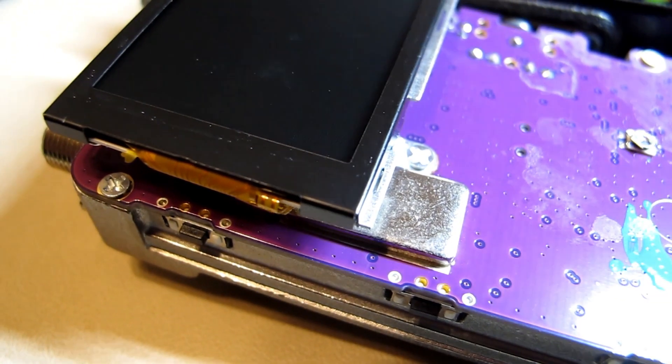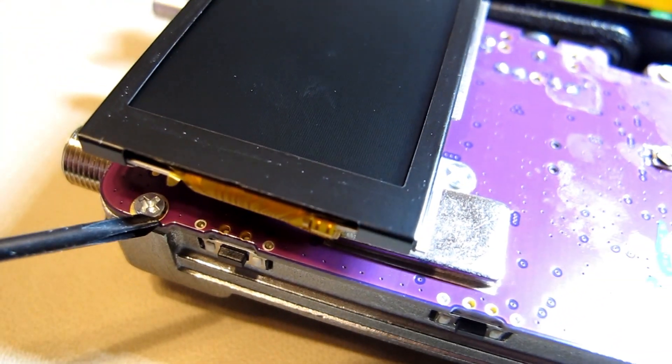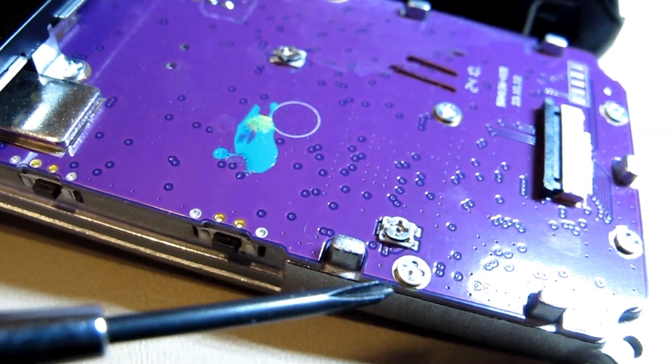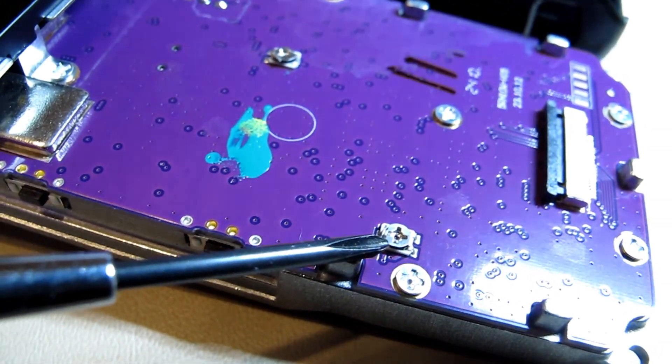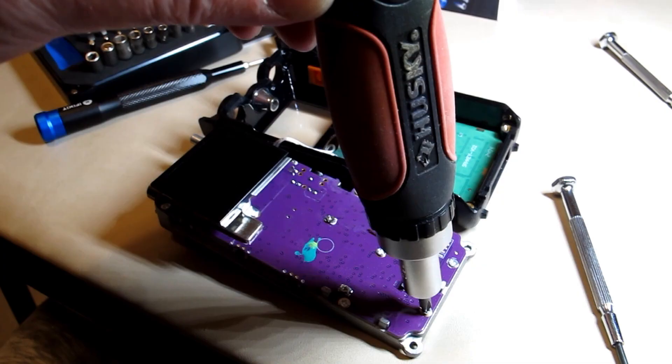Time to do the PCB mounting screws next — there's one here and one here. That is not a screw — that is a variable capacitor, so I don't want to mess with that or that one. These screws are in pretty tight, so I'm using a much bigger diameter handle tool.